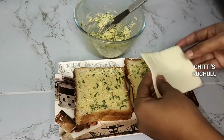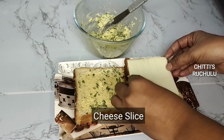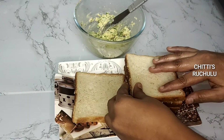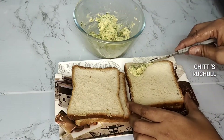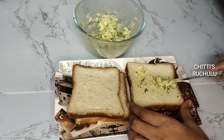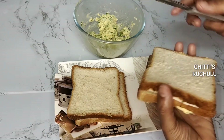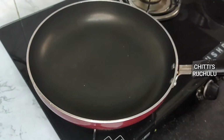Now we will add a cheese slice, then we will close it. We will do this with the same bread on both sides.